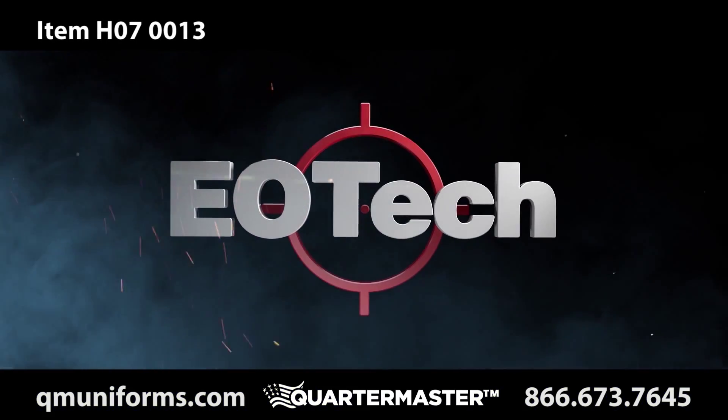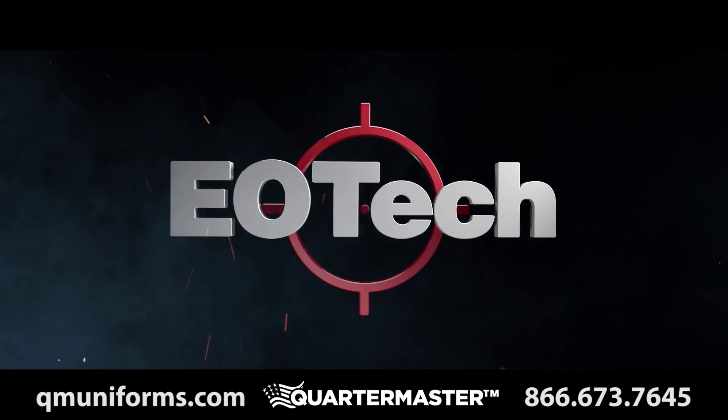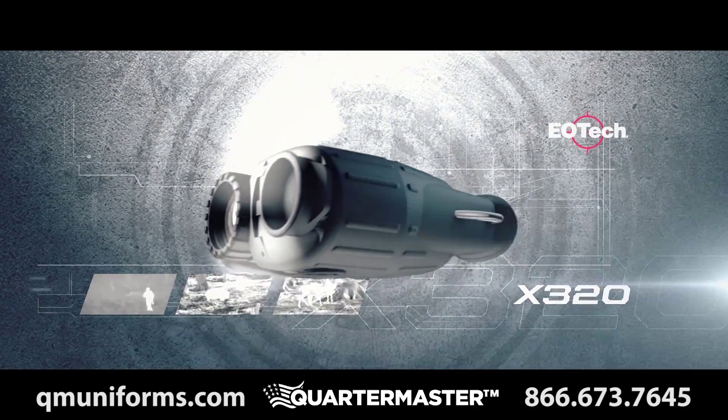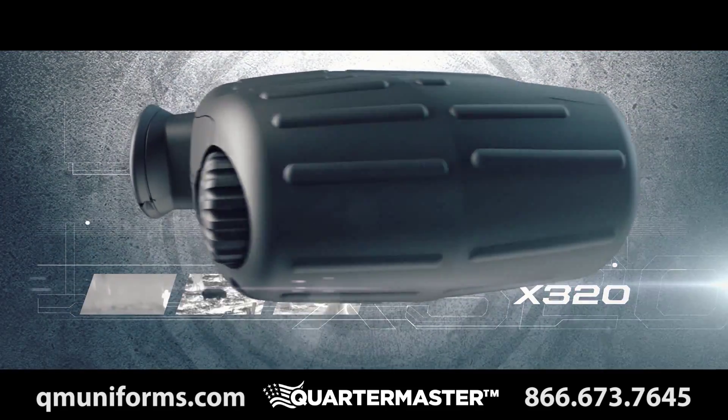For almost two decades, EOTech has been famous for its revolutionary holographic technology and weapons. Now the legacy continues with the new X320 thermal imager.